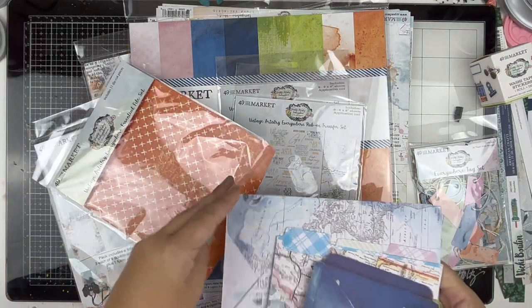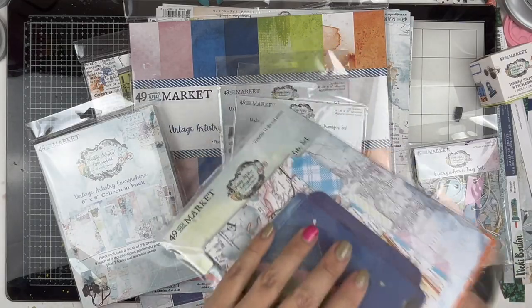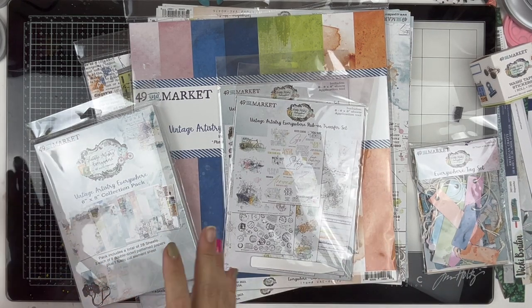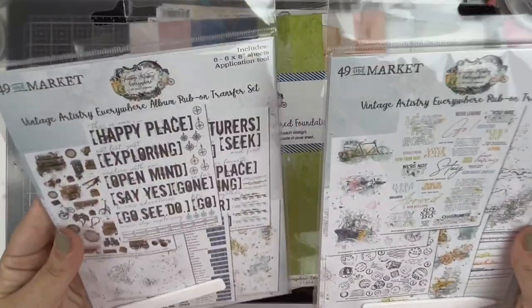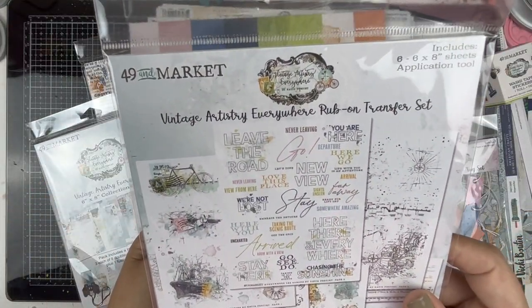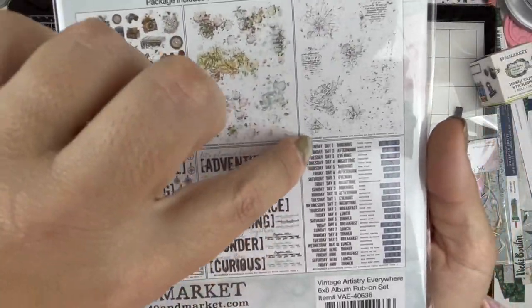The last collection that had me this excited was Spectrum. All right - we're moving into rub-ons. There are two different rub-on sets in this collection. There is the rub-on transfer set and the album rub-on transfer set. The album set has titles in it, and then days of the week, morning, afternoon, evening, night time, and breakfast, lunch, dinner.